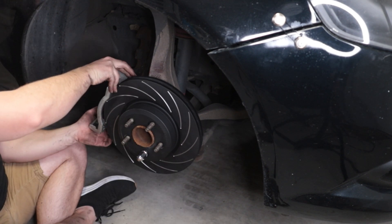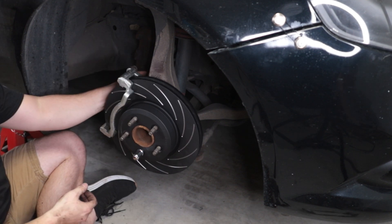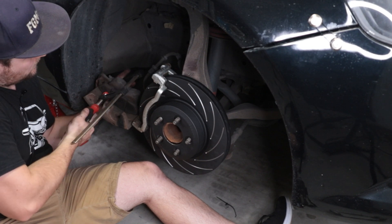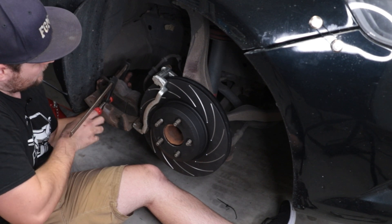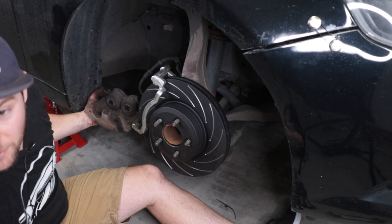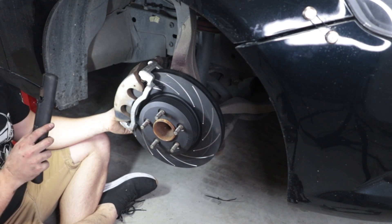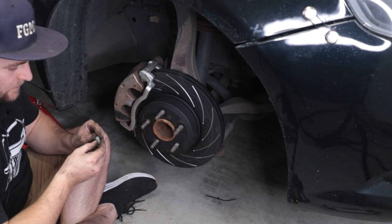Don't forget to put your new rotors on before putting the new brackets on. The torque spec for the bolts holding the bracket on is 115 Newton meters. Would you be able to hand me the brake pads so I can at least whack them in? Let's get that puppy closed. Time for a bit of Loctite on my bolts.